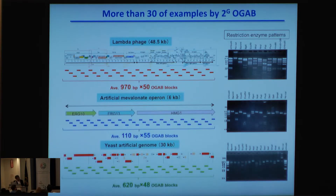Here are several examples of this method. One example is lambda phage genome construction using 50 ORGA blocks. Another is an artificial mini-chromosome constructed using 55 ORGA blocks, and in the case of E. coli, we can construct from 48 ORGA blocks.